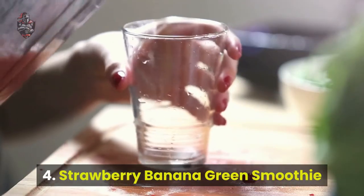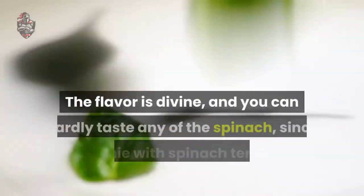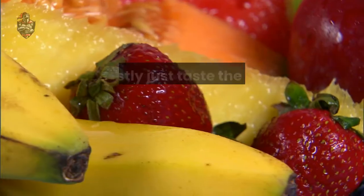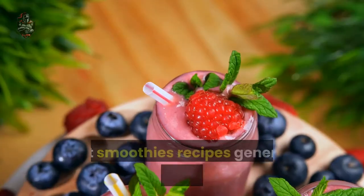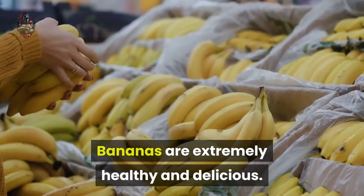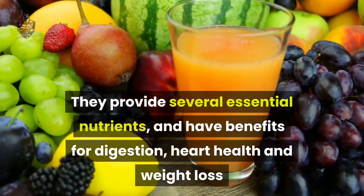Number 4: Strawberry Banana Green Smoothie. This is another really good recipe if you're just starting out with green smoothies. The flavor is divine, and you can hardly taste any of the spinach, since smoothies with spinach tend to be milder tasting. You mostly just taste the banana and strawberry flavors with a hint of vanilla. Bananas are extremely healthy and delicious. They provide several essential nutrients and have benefits for digestion, heart health, and weight loss.